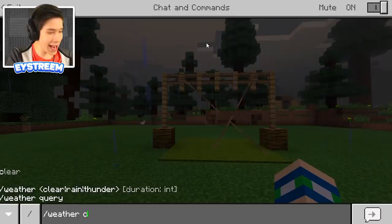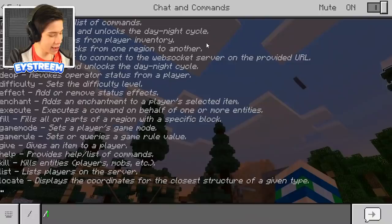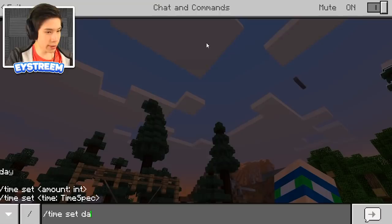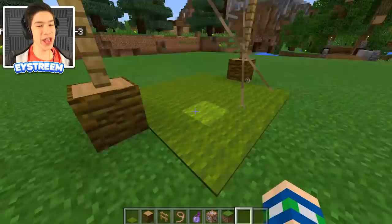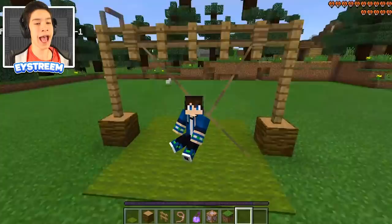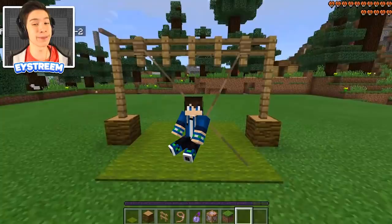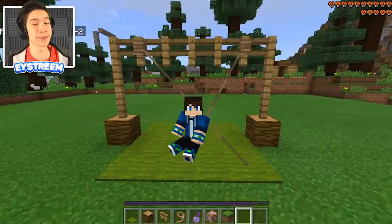There is our working swing with infinite invisibility on the animals so you'll never be able to see them. Go ahead and sit on it and just go for a nice swing — your friends will be pretty impressed and will be like 'how in the world did you do this?' I hope you guys enjoyed today's video and learned something new. If you want to see more awesome builds make sure to subscribe to the channel. Until next time, EYStream out.